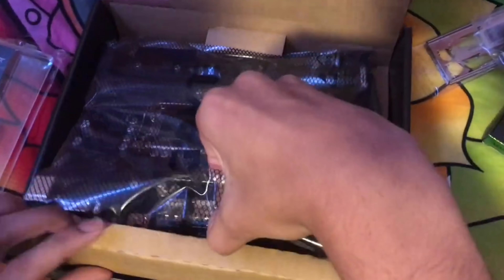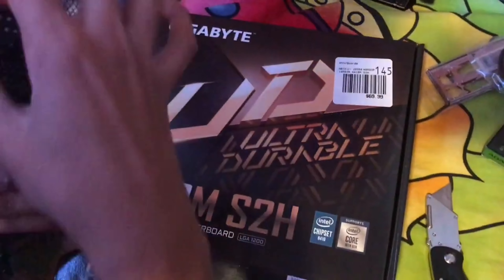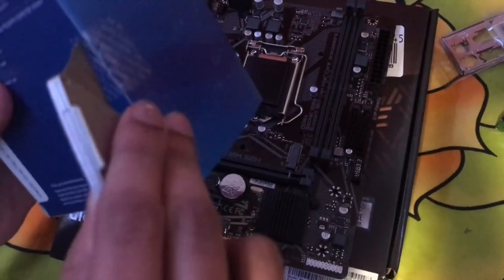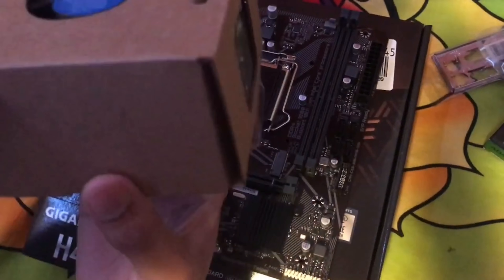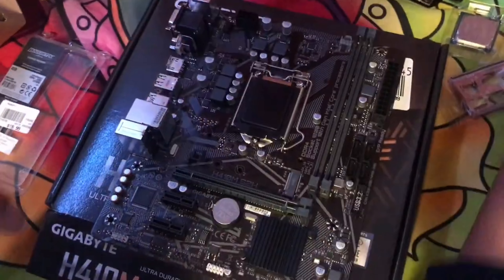When you pick up a motherboard, hold it from the side and not from the middle circuit. Now we're gonna open up the Intel processor box. It comes with the stock cooler, so you don't need an extra one. The CPU cooler already has thermal paste on it, so don't touch it or you'll ruin it.